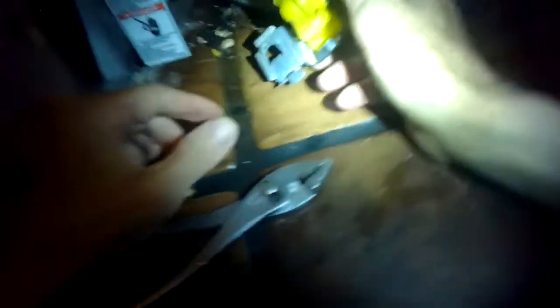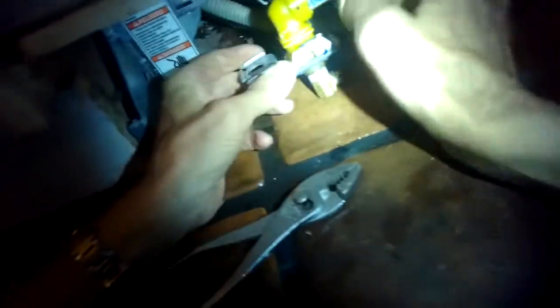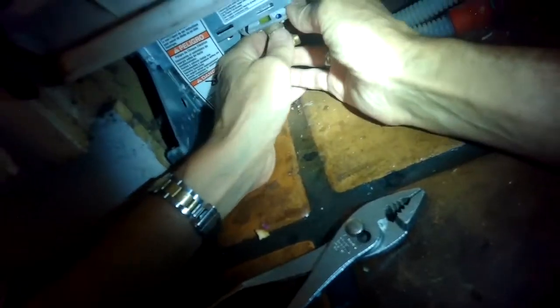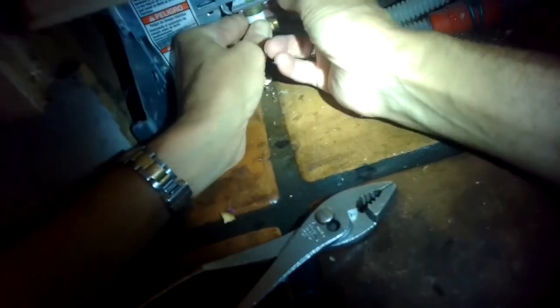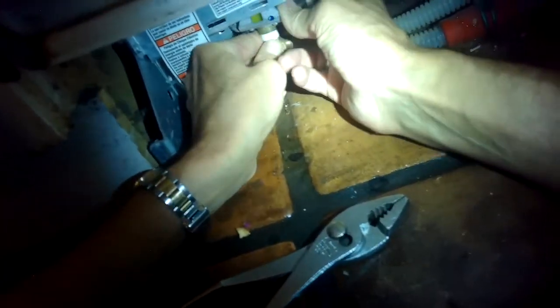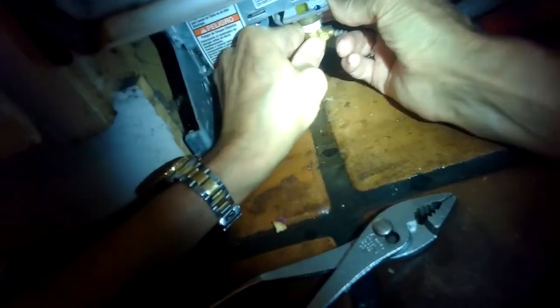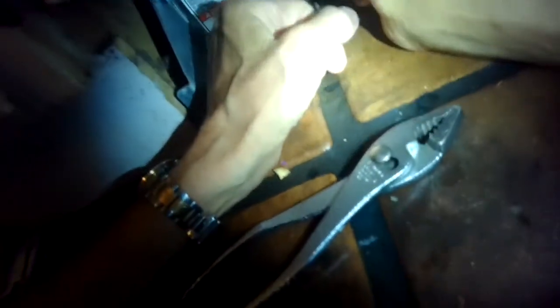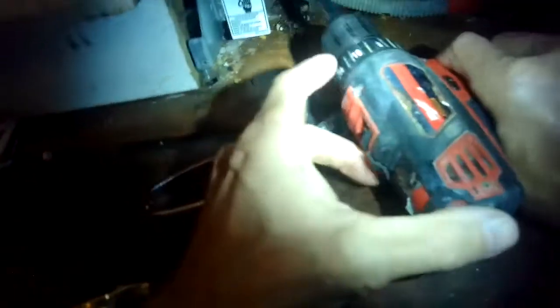Now I can fit the metal lugs back into the slots, and once I have that I'll push it a little bit to my left to lock it in. Then I'll add the quarter inch screw back in to hold it — zip that in to hold it in place.